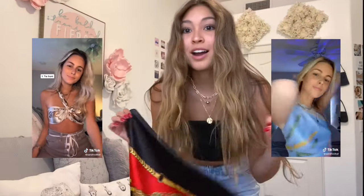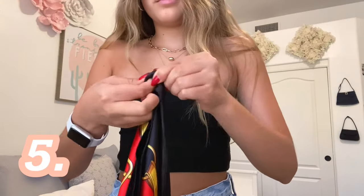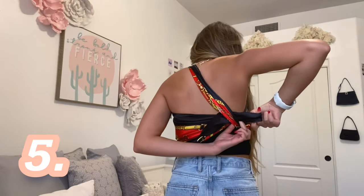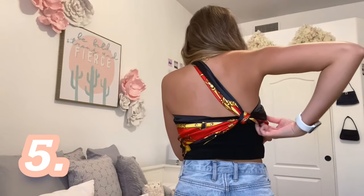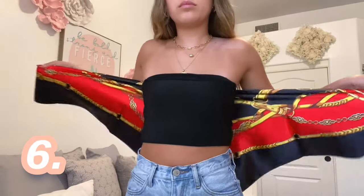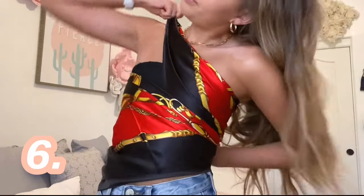These next four I found on TikTok. Her username is Sarah Volker on TikTok — all credits to these next four go to her. For this next one, fold it diagonally and then double knot the two ends together. Slip one arm and your head through and then wrap it around your body. Loop it through the back strand and create a knot, then tuck the excess in. Wrap the diagonal fold around your body putting one under and one over. Pull it over your shoulder and connect the strands together with a safety pin, then tuck in the front.